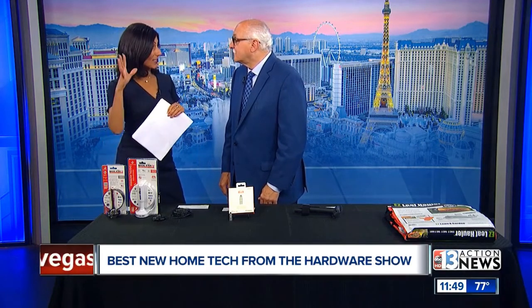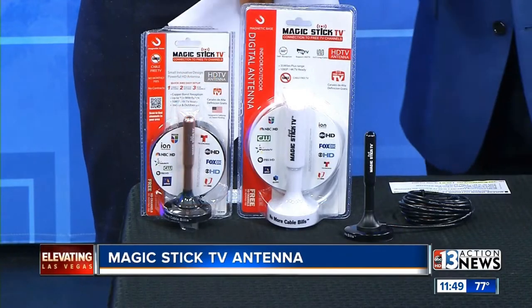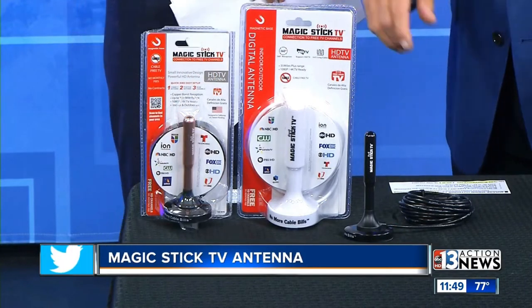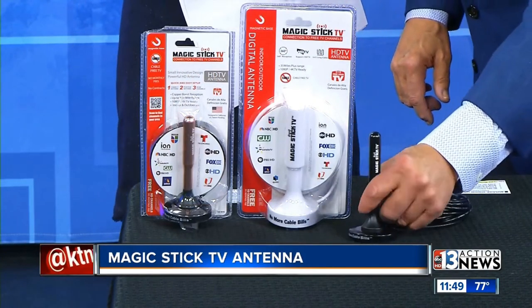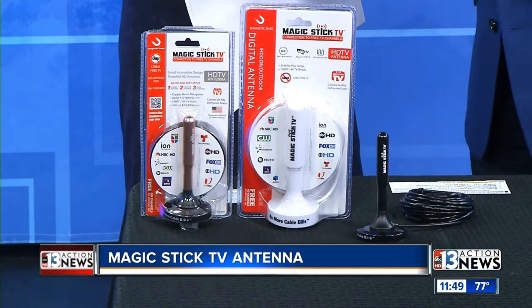And I love this one — very simple and affordable. We want to let everyone know about this because that way they can get channel 13 if they don't have cable. The product is called Magic Stick TV. You can see what it looks like — it's just a little antenna, and it's got a magnetic base on it, so you can really put it anywhere magnetic.